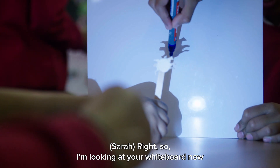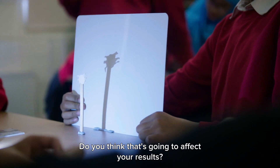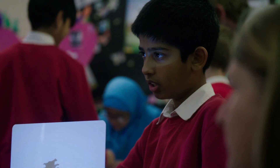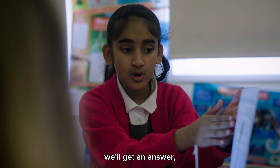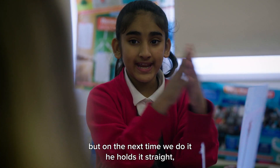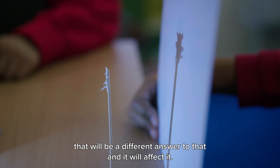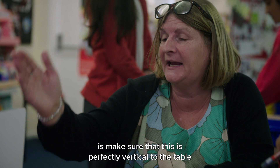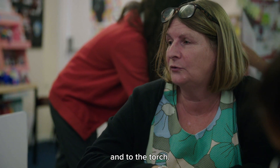I'm looking at your whiteboard now and I can see it's at a slight angle. Do you think that's going to affect your results? It will, because if he holds it at this angle we'll get one answer, but if the next time he holds it straight, that will be a different answer and it will affect it. So what you need to do is make sure that this is perfectly vertical to the table and to the torch.